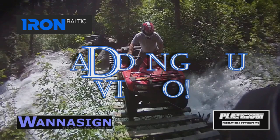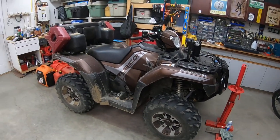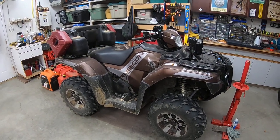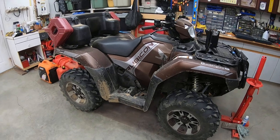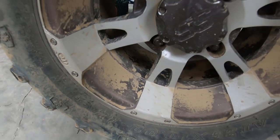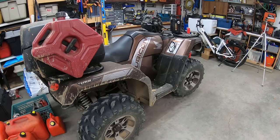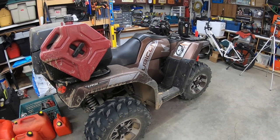The summer riding season is almost over and it's time to see how the Iron Baltic skid plates held up. We just got back from a trip in northern Saskatchewan — I have not washed the bike yet, as you can see she's pretty dirty. It was a good trip.